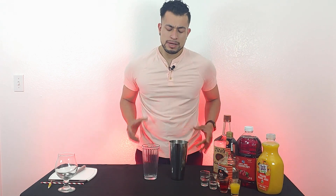Alright guys, let's get started. First things first, like always, we're going to separate our glass and our shaker. And now I do need a little bit of ice in this cup.